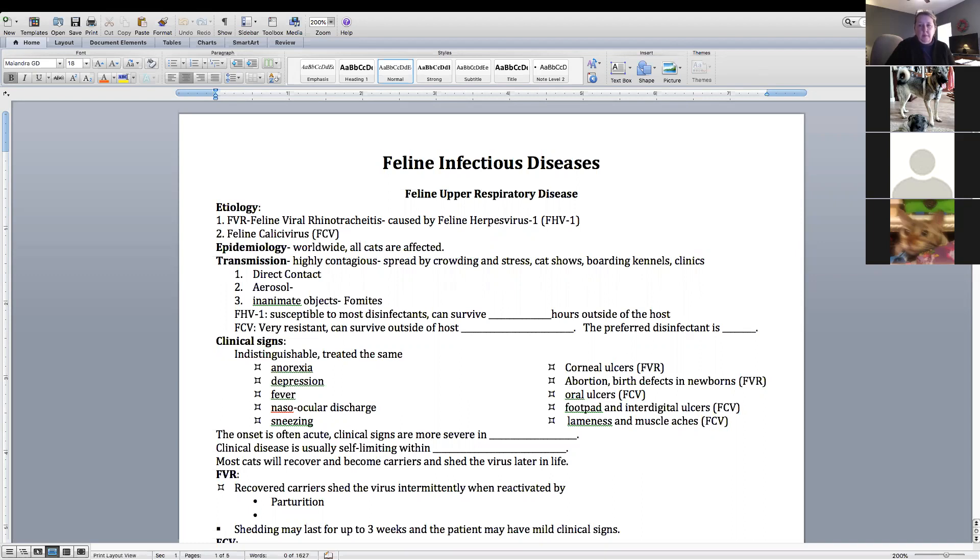Rabies in cats is usually given right rear. When we do vaccines in cats, we want to give the vaccine lower. Vaccines used to always be given over the shoulder blades — you gave all shots in the same place. The reason we started seeing what's called vaccine-induced sarcomas is a cancer called fibrosarcoma.